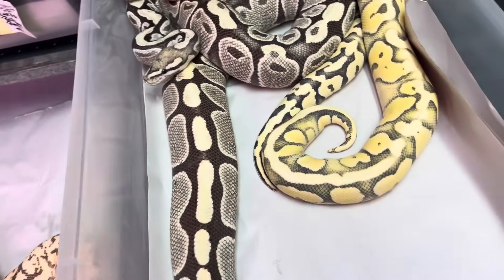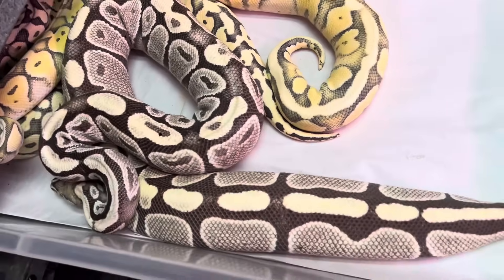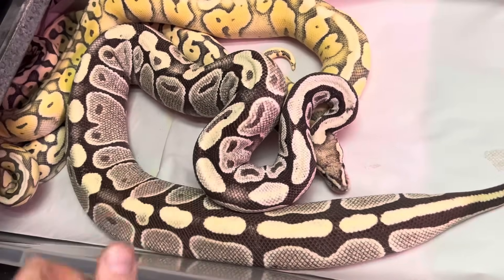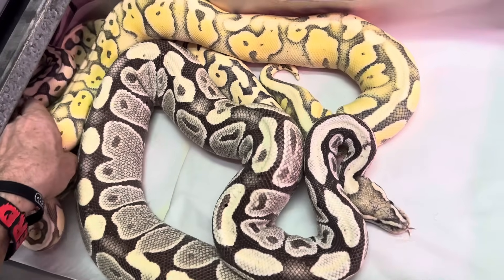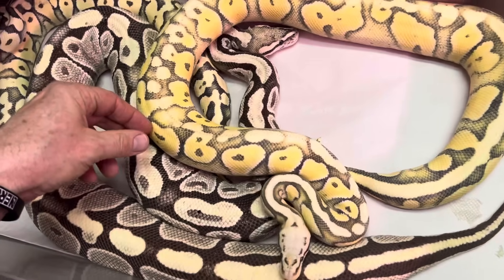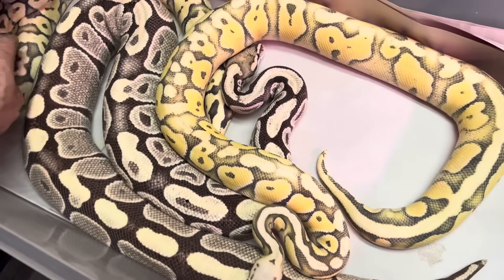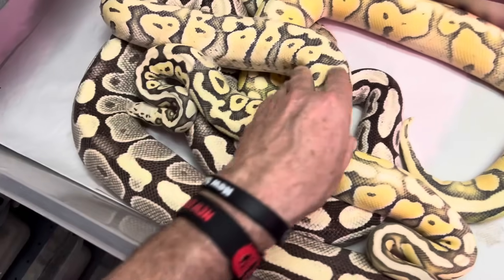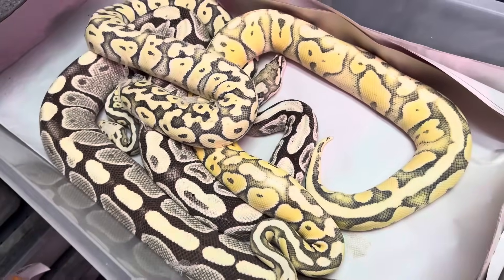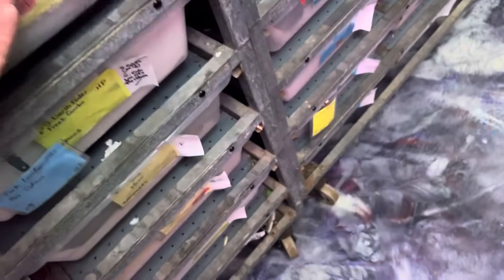Desert Ghost. Here's the original Desert Ghost Mom right there. And here's some Super Pastel Desert Ghost. This one's very, very pretty — you just gotta see them with color.